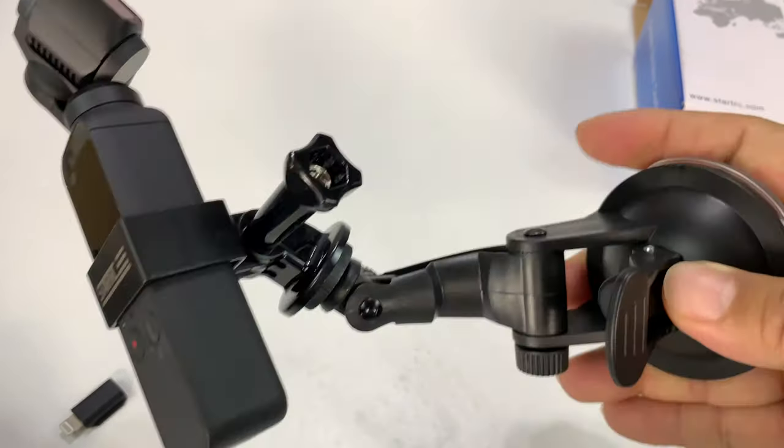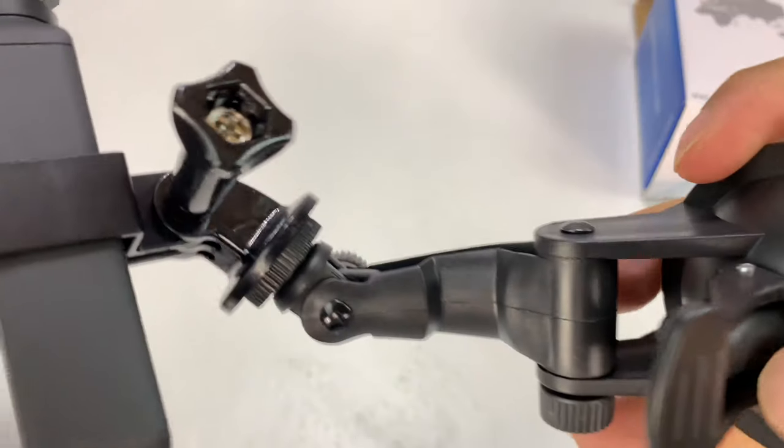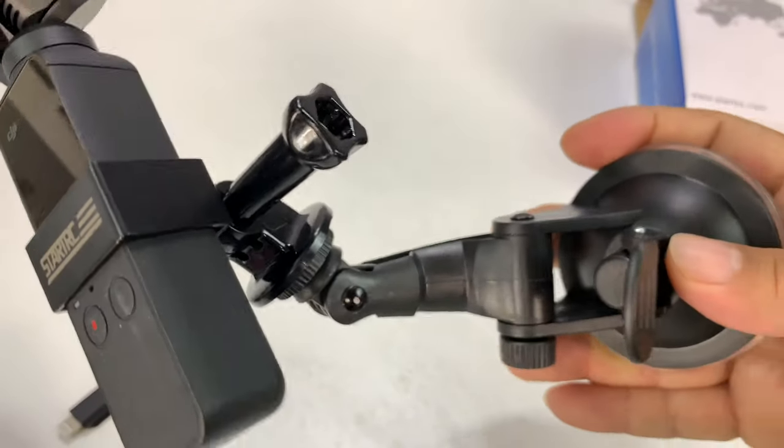We will try it out though. And if you want to pick up this mount, I'll put a link to it in the description below. Peter Von Panda out.